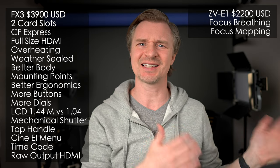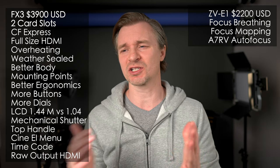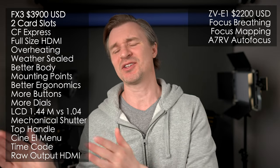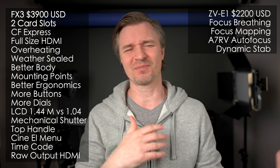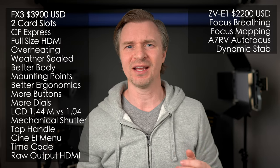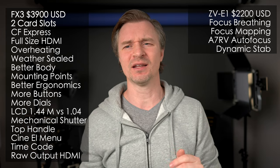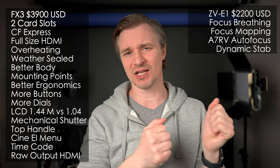Speaking of focus, the ZV-E1 has that A7R5-level autofocus because it has the new artificial intelligence chip. Its autofocus can track more things — birds, planes, trains, cars, insects, all kinds of subjects. You can do that with the ZV-E1, but not with the FX3. There's also dynamic stabilization — a lot of FX3 users won't care because they're using gimbals and big rigs, but if you do walk around hand-holding, the dynamic stabilization of the ZV-E1 is going to be absolutely fantastic. It does crop in a bit, but footage comes out far more smoothly.